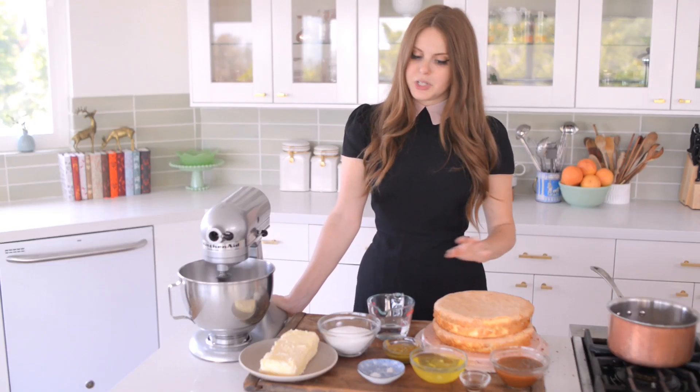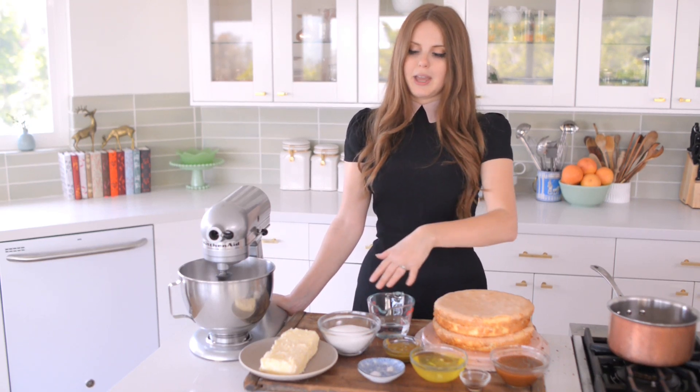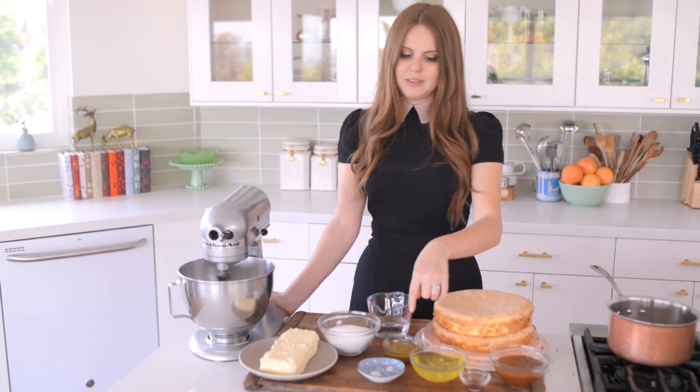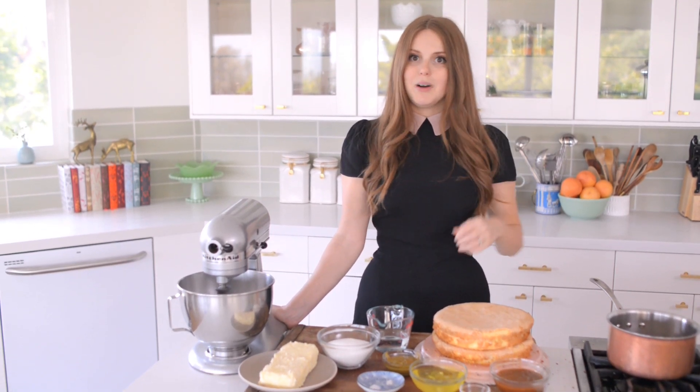So what I'm first going to do is make a simple syrup with my sugar and water. I'm going to whip up the eggs and create a meringue, then add butter to it, and then add the pistachio to it — and that's going to create my amazing frosting. All right, let's get started.